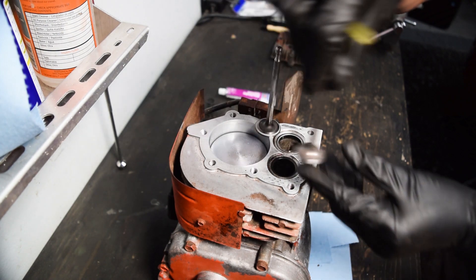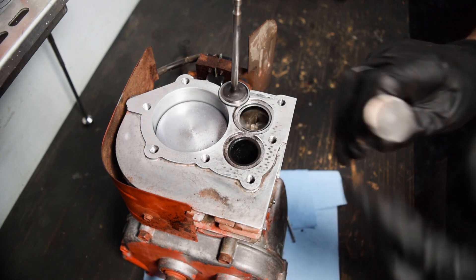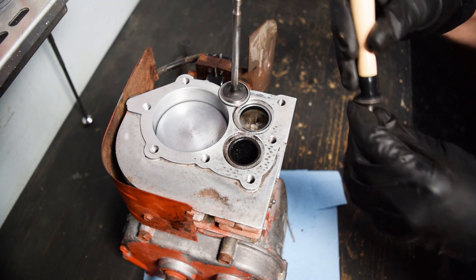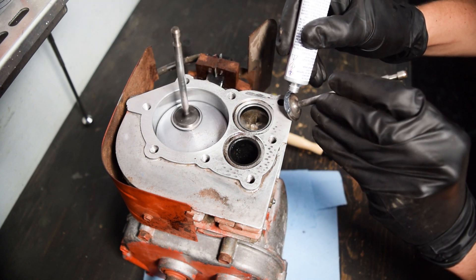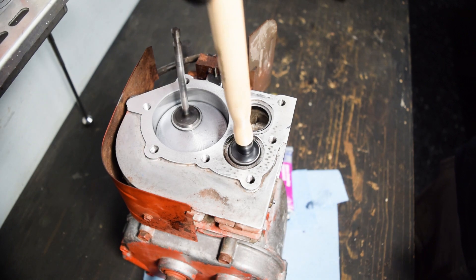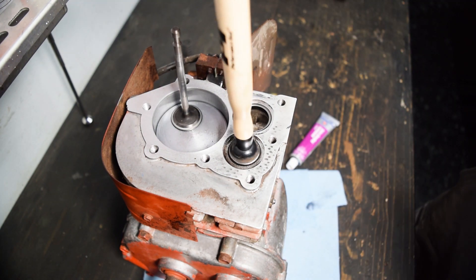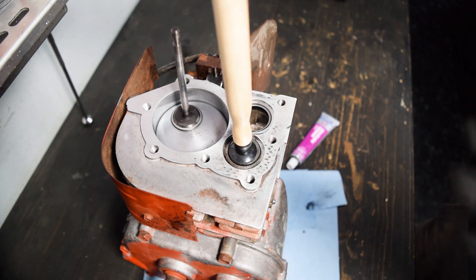Whereas if you look on the exhaust valve, there's no clear sealing surface anymore. So what we're going to do is put some lapping compound on the seat itself or the valve - drop it in and then spin it around with this little suction cup thing. Really nothing to it - you just keep going until you're happy with the end result. This is basically just a gritty lubricant. You want to rotate back and forth, not the same direction the whole time - the proven method is back and forth in both directions. Also pick up the valve occasionally and move it, so you get a consistent mating surface the whole way around regardless of where the valve is placed.